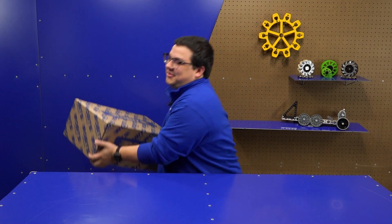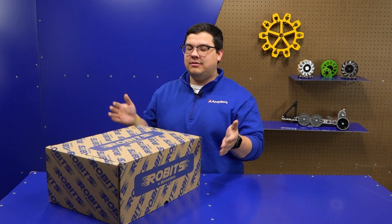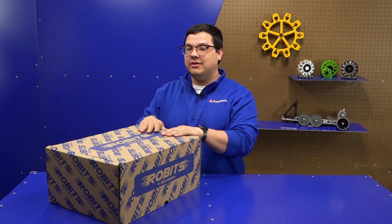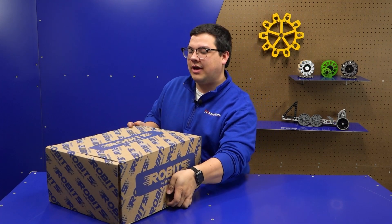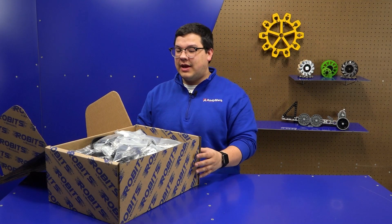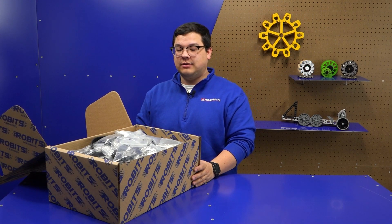So this is the Robits Core Kit! The box itself is fairly substantial, and what that means is there's a lot of great goodies inside. We also opted to make sure we chose a box that's going to last. There's an easy open flap in the front. One of the things we wanted to make sure when teams got their Core Kit is they had a good box to store their components in and be able to take to competitions with them if they needed to.